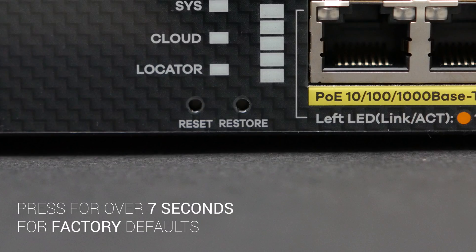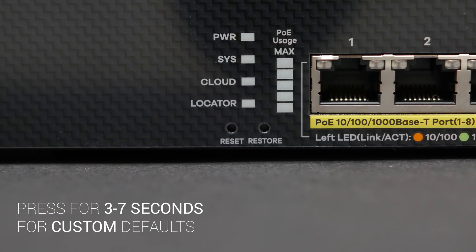The other button resets the device to factory settings if you press and hold it for over 7 seconds, but if you press it for 3 to 7 seconds it will restore the settings to a state you explicitly defined as your default. So if you're trying something new and it doesn't go according to plan and everyone in the office suddenly can't access the internet, you can roll back to a previous state by simply pushing that button for a few seconds.